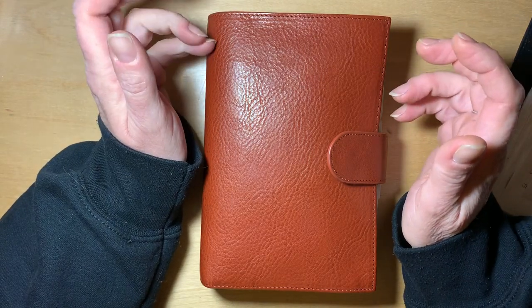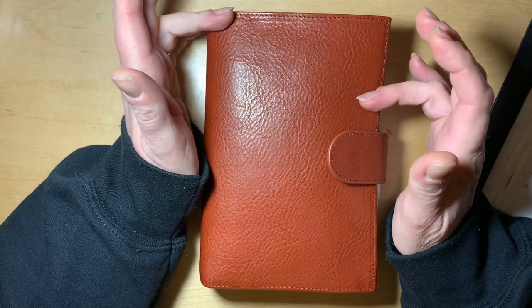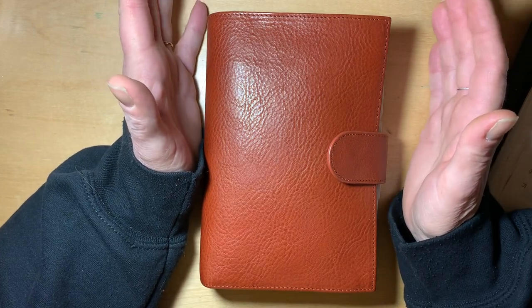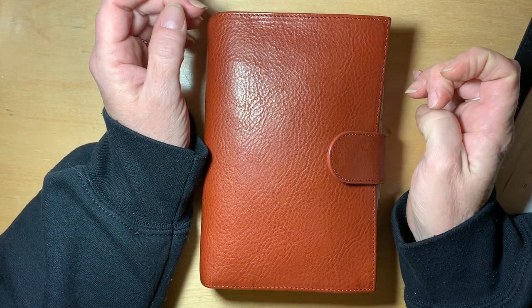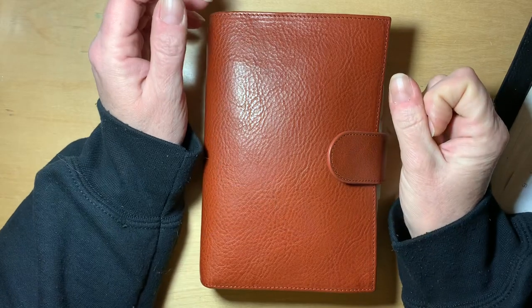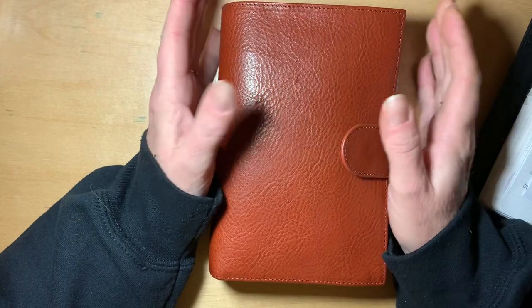The Weeks book also does not fit in any of the ringed planners that I've tried. It comes close with the Julio Amica, but it does stick over the top just a bit. I really wanted one thing — I wanted so desperately to carry just one planner.